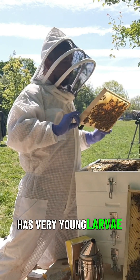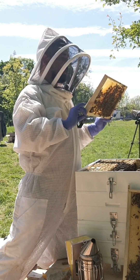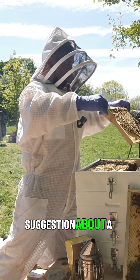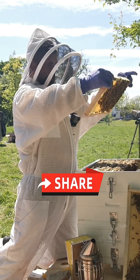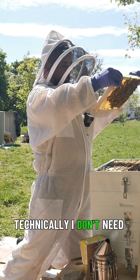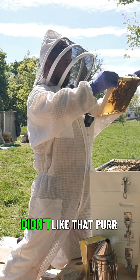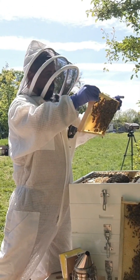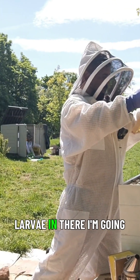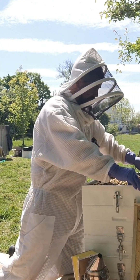Every cell I'm looking into has very young larvae, maybe eggs too, but I'm not picking them up. I did get a good suggestion about a cheap pair of glasses, even though technically I don't need glasses. Pearly white — all that pearly white larvae in there. I'm going to get it back in.